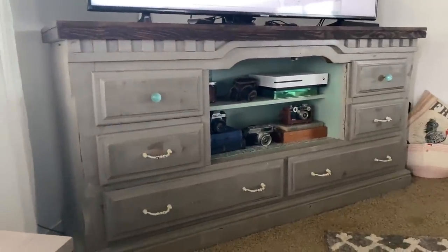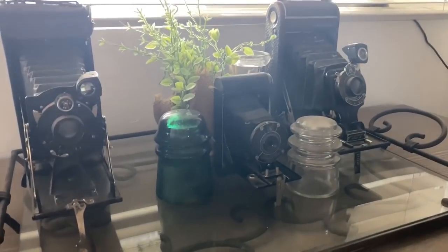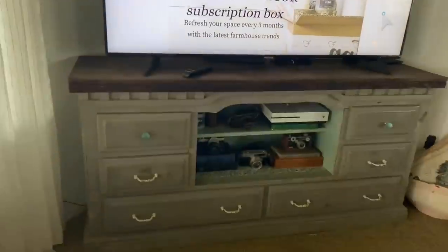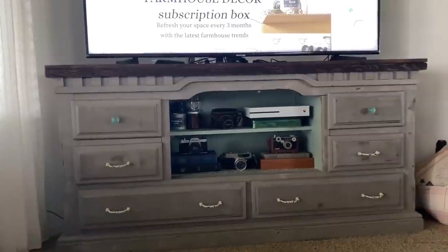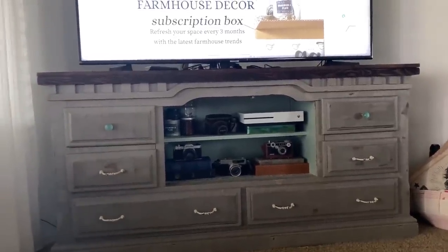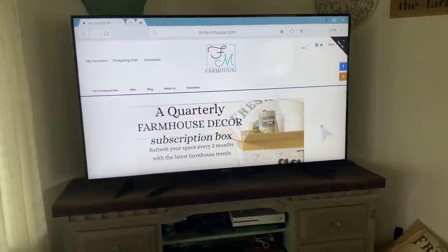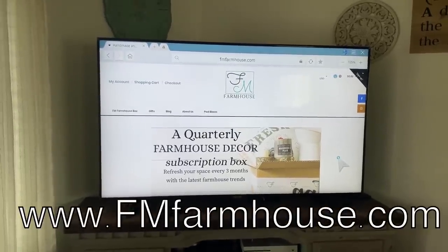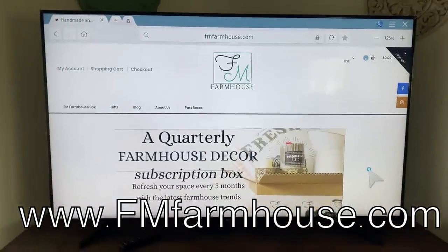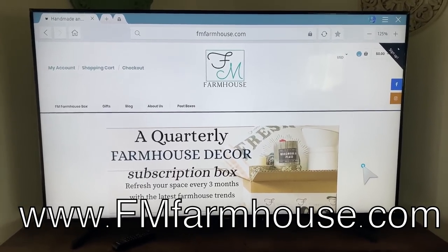The property we live on is actually a part of the original homestead. The cousin who owned it had rented the property out and that's why it was that way. So this is my vintage buffet — I ended up turning it into a TV station. More of my vintage cameras, and I also like collecting cigar boxes and old books. I'm kind of a weird collector and I like things random. This is my husband's birthday gift — it's ginormous. He put our website on it: fmfarmhouse.com. We're a quarterly farmhouse decor subscription box.